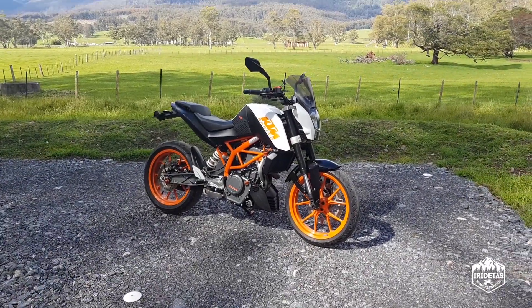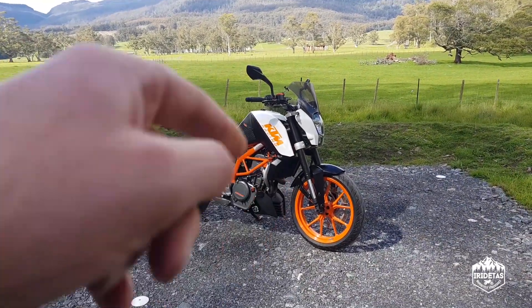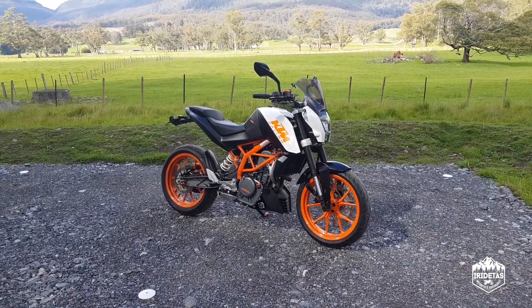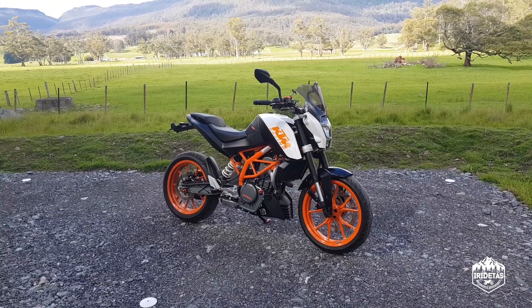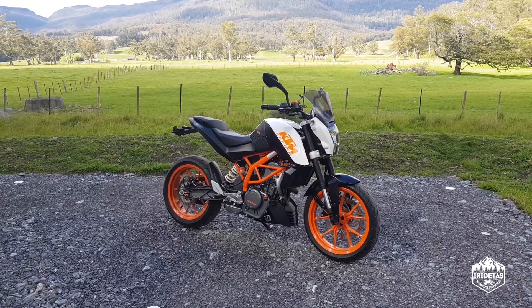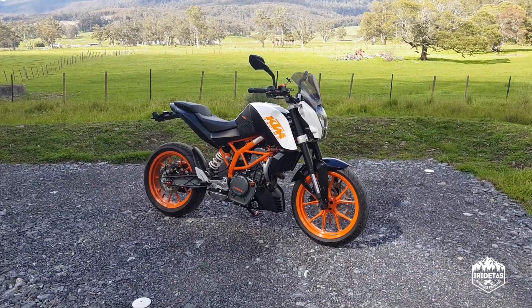G'day guys, my name is R-O-Taz and that is my KTM Duke 390, 2014 model. I bought it new — well, technically it was a demo with about four or five hundred kilometers on it — and I absolutely love this beast.